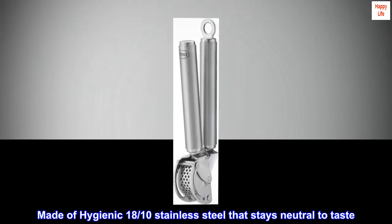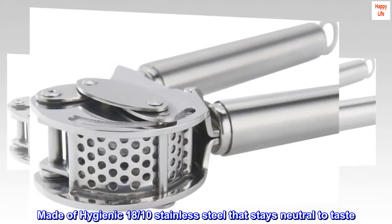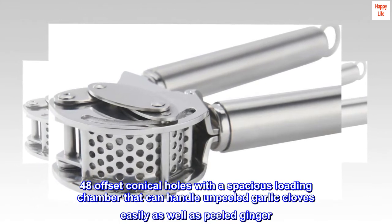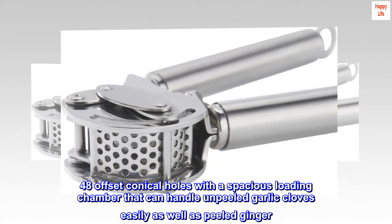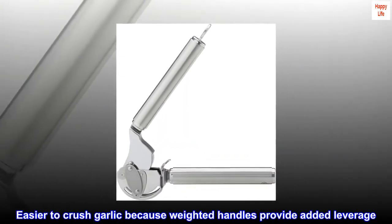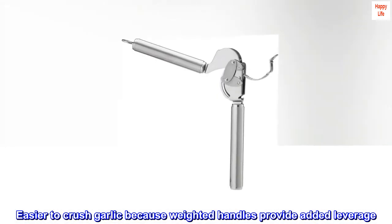Made of hygienic 18-tenths stainless steel that stays neutral to taste. 48 offset conical holes with a spacious loading chamber that can handle unpeeled garlic cloves easily, as well as peeled ginger. Easier to crush garlic because weighted handles provide added leverage.